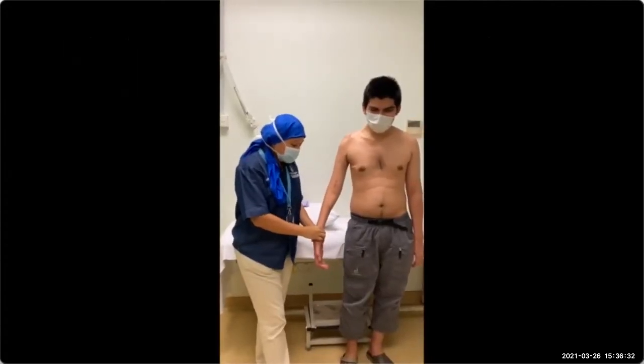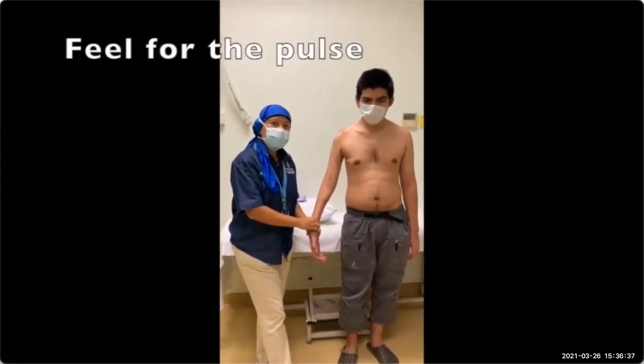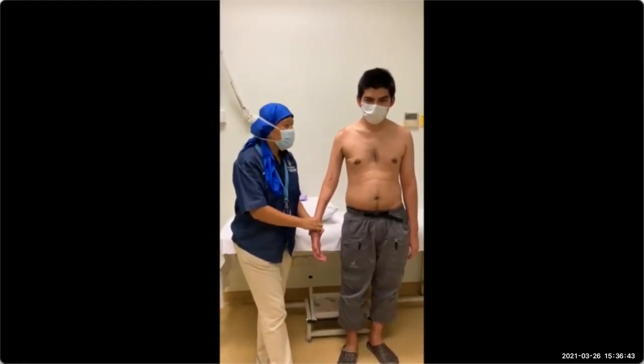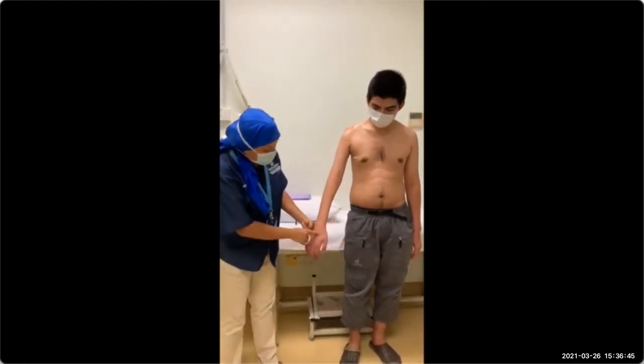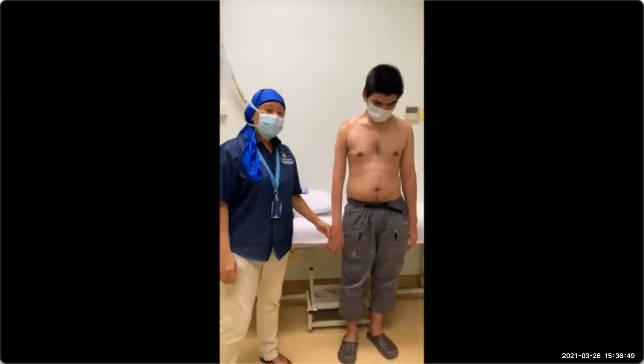The last thing you can do is to feel for the pulse — the vascular pulse, the radial pulse — which I cannot feel in our patient. And you can also see there is some sort of hyperemia.